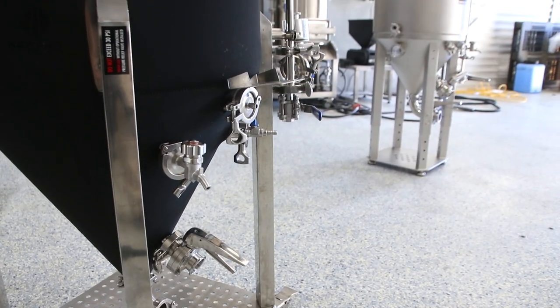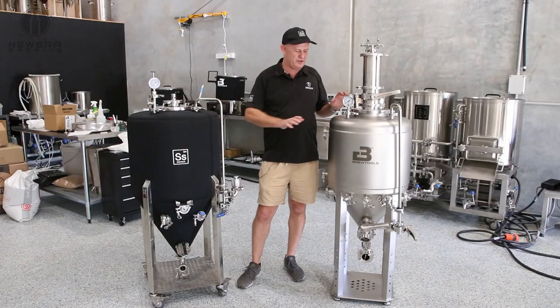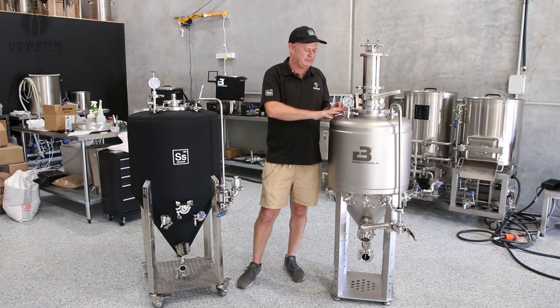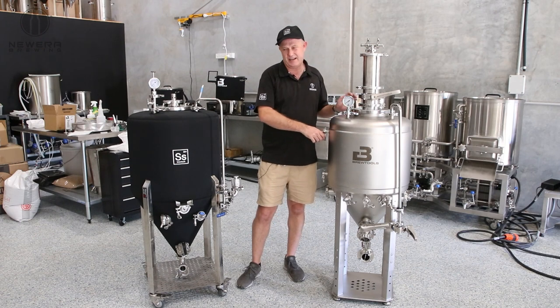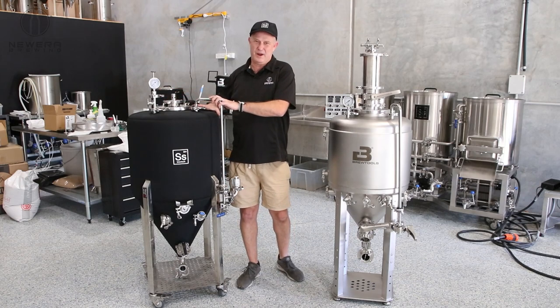As far as picking a particular unitank for you, it's going to come down to whether you're interested in a really high-end and interesting feature set, versus something more industry standard, more economical, more bang for your buck.